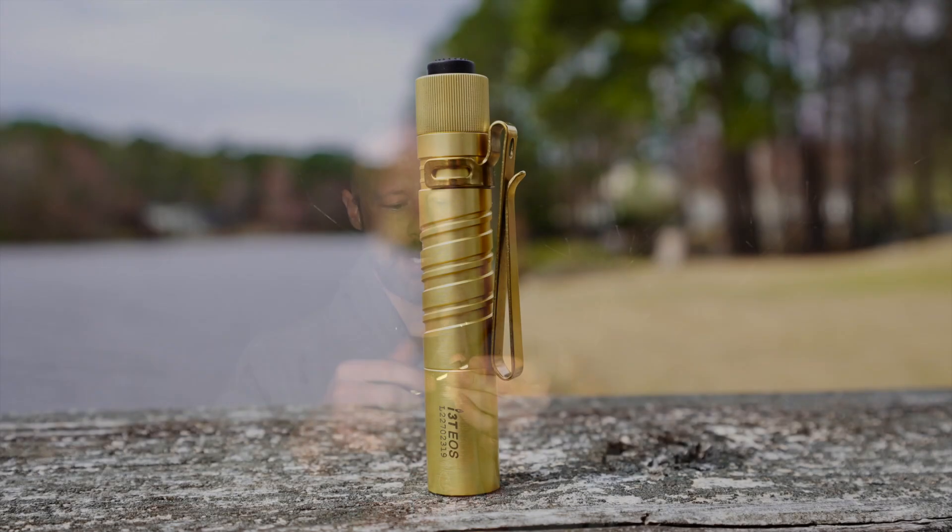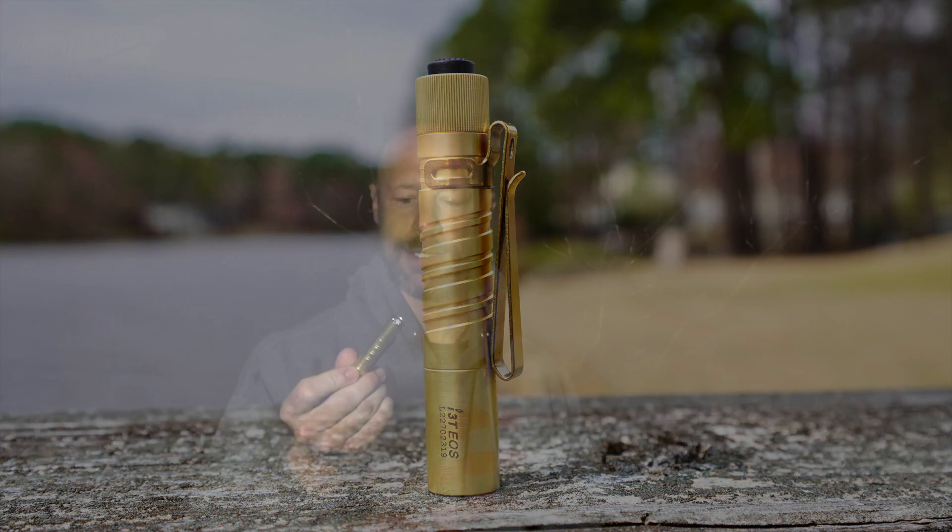Then we have this brass i3T, powered by a triple-A battery with a two-way clip — really small, would be a great concealed carry light for defensive use. Except it has a low-high interface; they need to make a version with high-low for America. It is what it is, but if you're looking for something small for working on a car or everyday tasks it's perfectly fine. For defensive use I would go with something else personally.